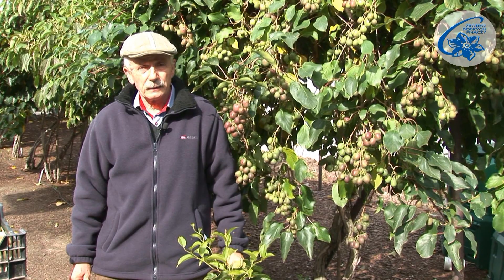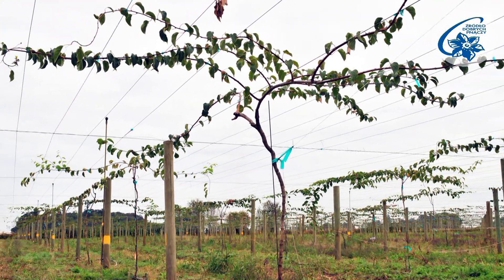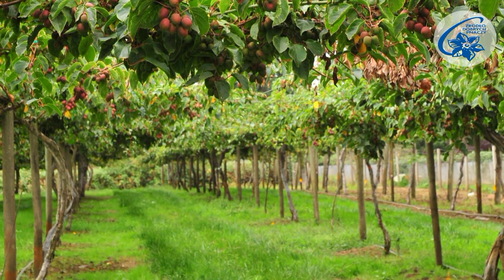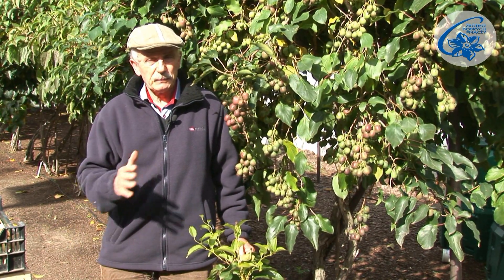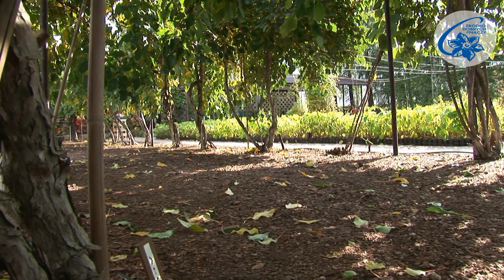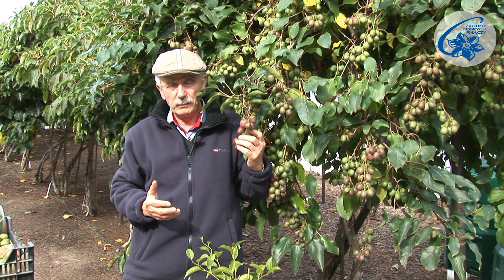If we intend to set up a plantation, which this plant is excellent for, it is best to put 5 by 5 meters distance between each plant. Then, after 20 years of cultivation, the sun will still reach the leaves. If we lack the space, we can limit the distance between plants in a row to 2.5 meters, keeping 5 meters between the rows. It may be necessary in future to cut down every other plant if they grow too dense. Here they are planted at a closer distance, since we wanted to put different cultivars in a small space.